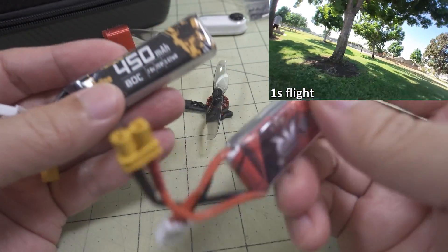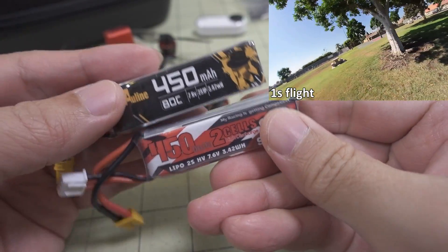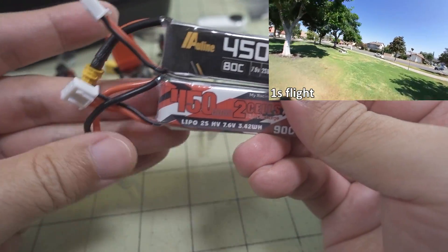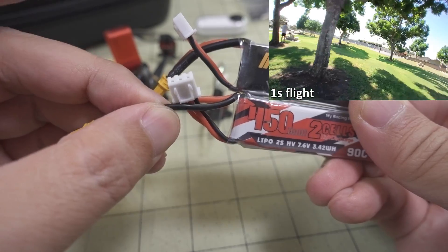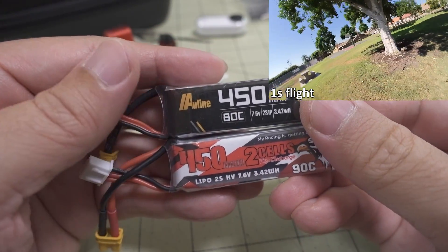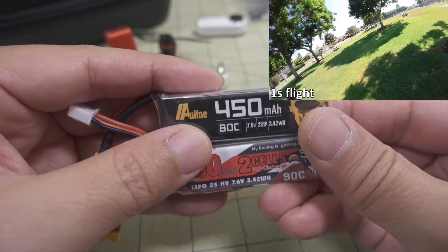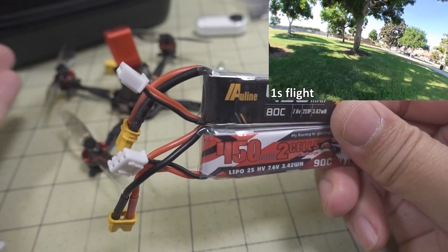For batteries, I used the Owlin 450mAh 2S and the Kodak 450mAh 2S. They're quite similar in size and weight. The connector is a little bit longer on the Kodak, but the wire gauge is a little thinner than the Owlin. Performance-wise, I thought they were pretty similar — the C rating doesn't really mean much. I couldn't tell much difference in performance on this model, so both batteries seem fine.